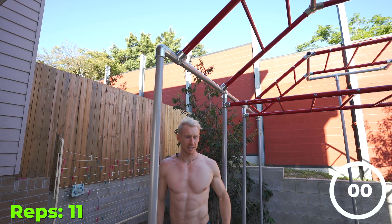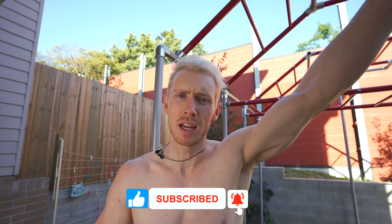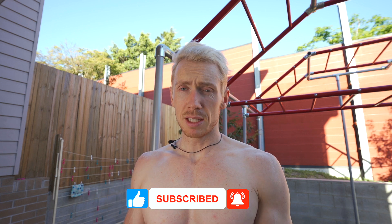God damn, that's hard. Lightheaded. First attempt — it was okay. I definitely know I can do better than that though. I think that was like 11, maybe. A little bit disappointed. It's really hard to control the rotation. We'll try again and see what happens.